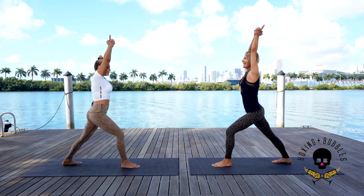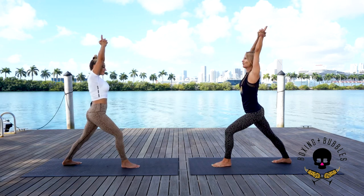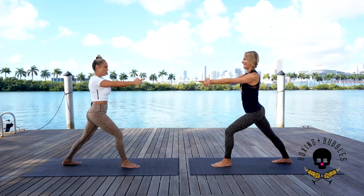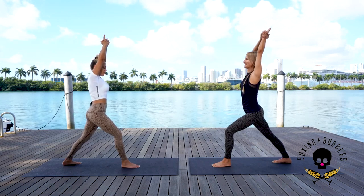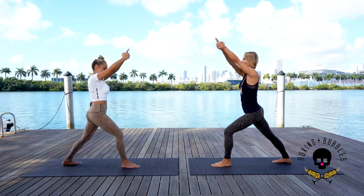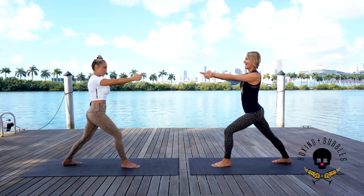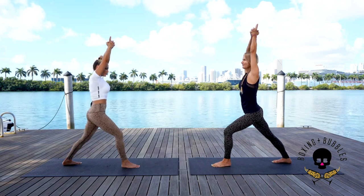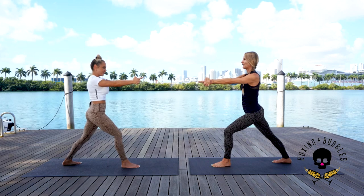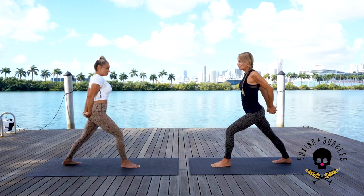Inhale up and back, allow the chest to open. Exhale forward — that calf stretch is so good! Inhale up and back — square the hips. Exhale forward. Two more — inhale, open the chest, tuck the tailbone under, draw the belly in. Exhale forward. One more full round — inhale up and back, exhale forward. On the next inhale come up, release, exhale hands behind the spine, interlace the fingers, squeeze the palms together.